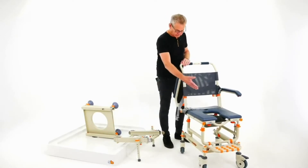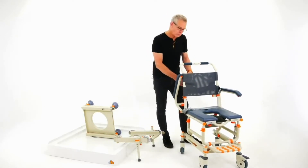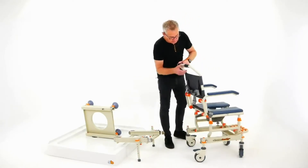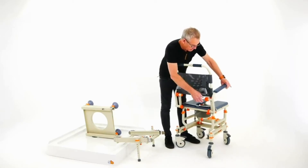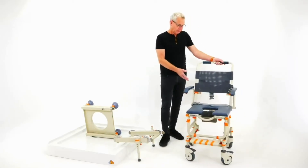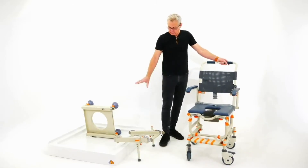Side transfer for the user — arms that clip in and are lockable. Once they've been over the toilet, then they would go into the shower.